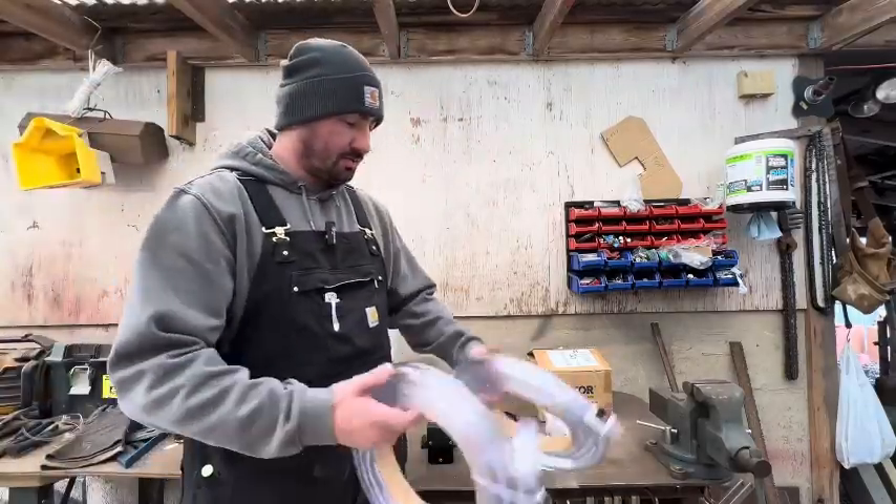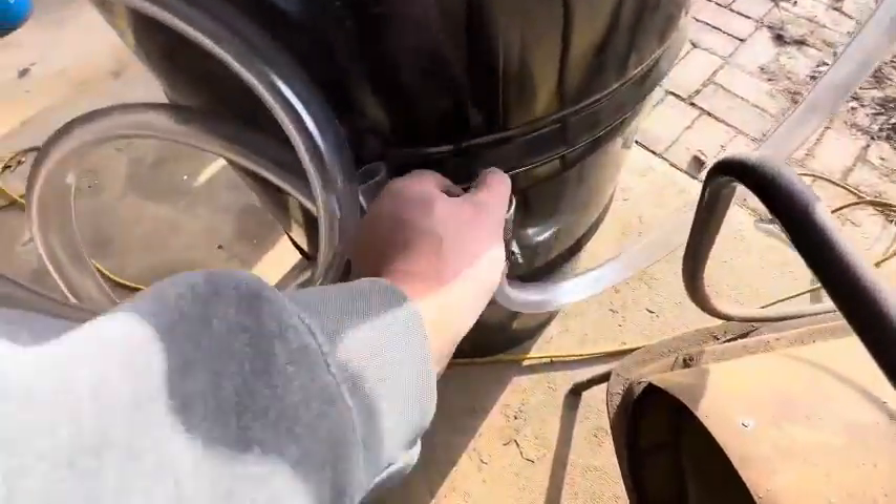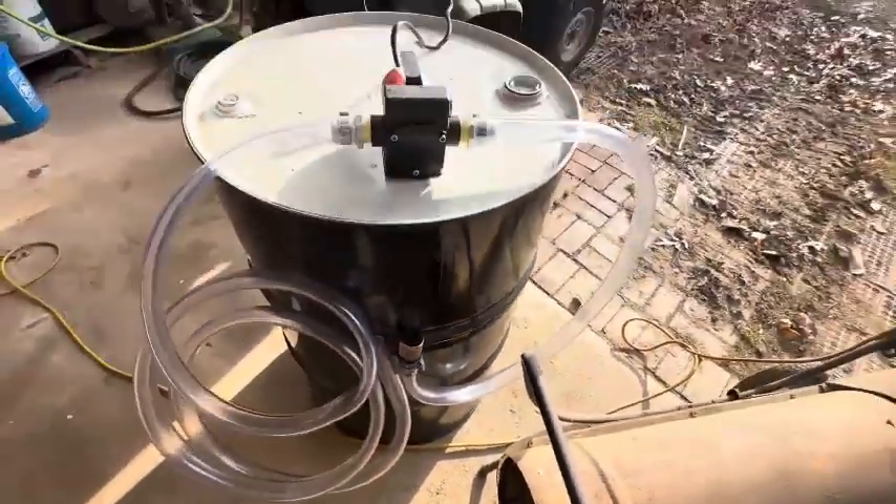I went to the hardware store and I got these two rolls of plastic tubing. I've got the fittings in the pump and it comes with a strainer for the suction side — I got that installed.